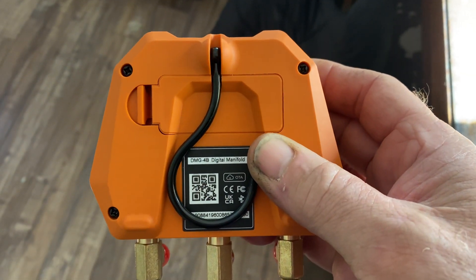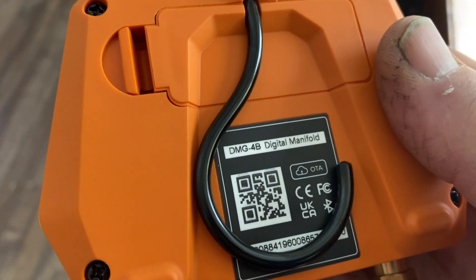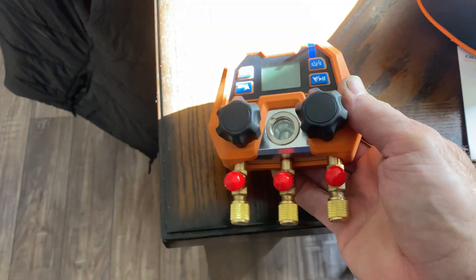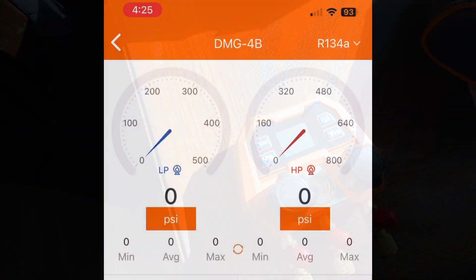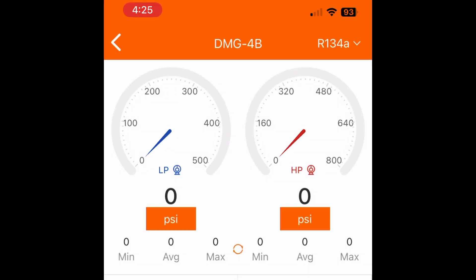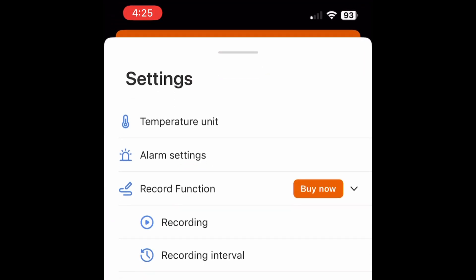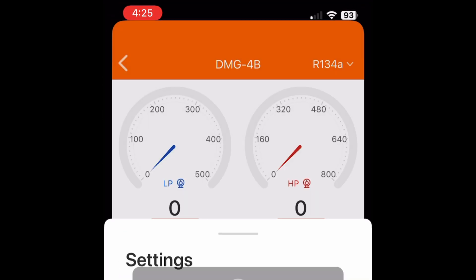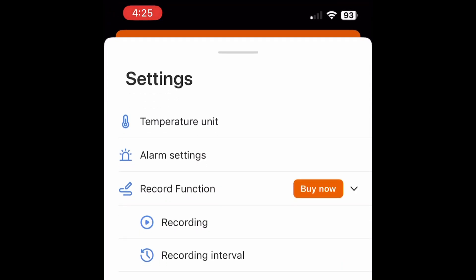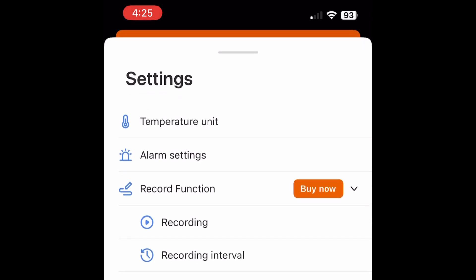It has a QR code reader right on the back so you can download the app. These gauges are Bluetooth and they will broadcast to the app. Here's a look at the app — you get a graph, your basic gauges, and some of the settings. All around, the app is nice, works good and easy, and it's good on the eyes.